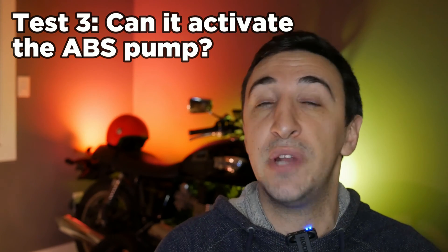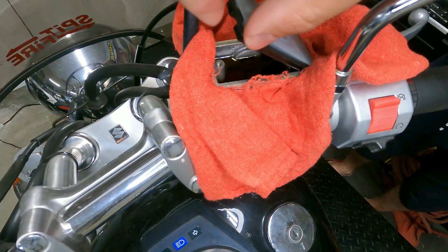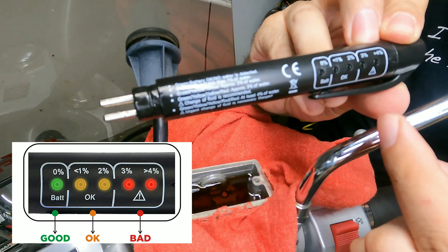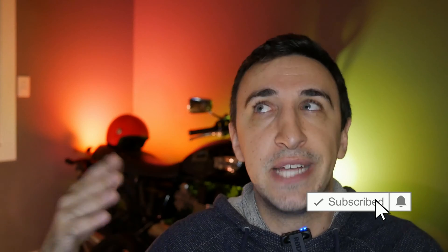The third thing we'll be testing is can we activate the ABS pump, because you should be changing your brake fluid every two years. When you have a motorcycle with ABS, you need to activate the ABS pump to really flush all of the old fluid out. I'm really hoping that this machine can do that.